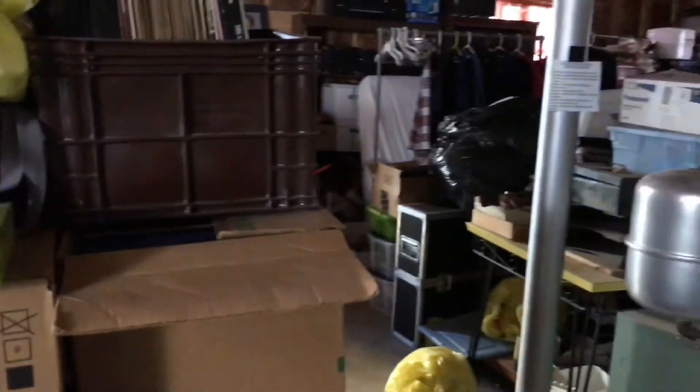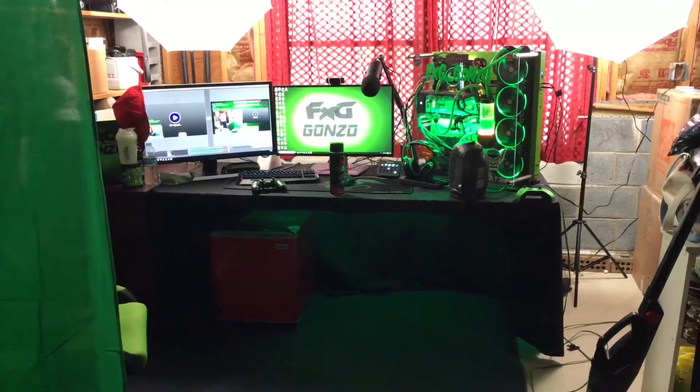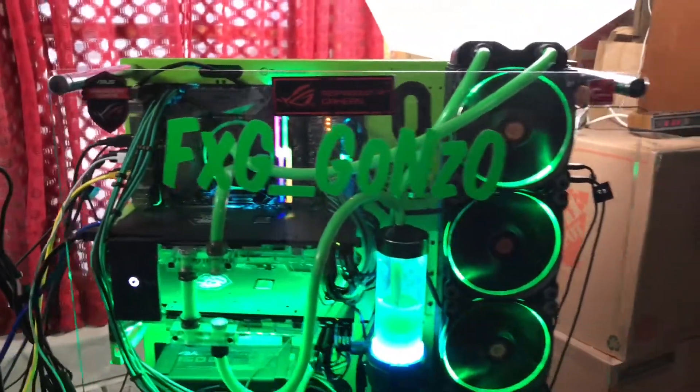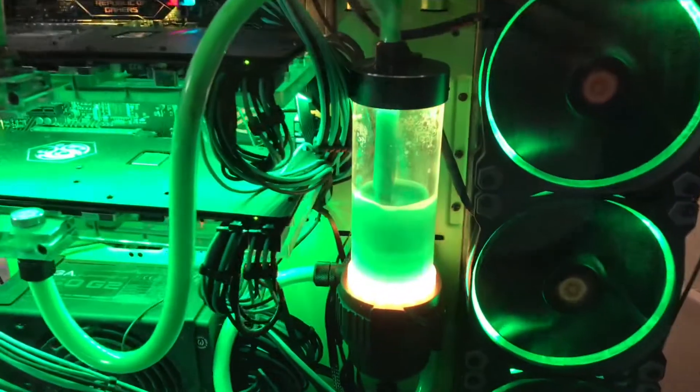It's full of junk but the real surprise is right here — my setup! Two lights, computer, two monitors, a fridge under here, green LEDs on under there. This is my life right here — official FXGGazoo PC with a water cool pump.